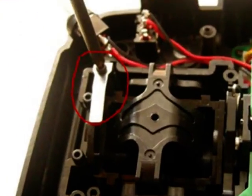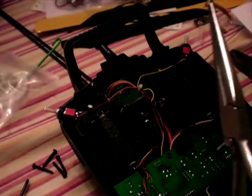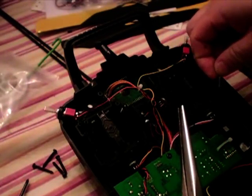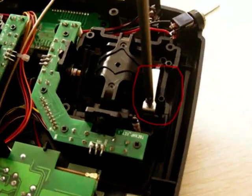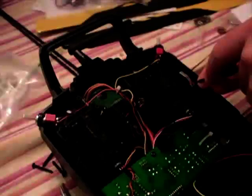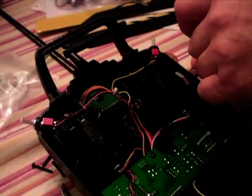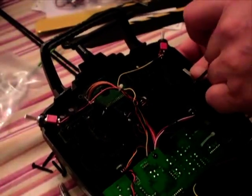The next stage is removing the little tensioner for the throttle control — a little silver piece with the screw — and that has to be removed from the top left corner and placed down into the bottom right hand corner of the other control.